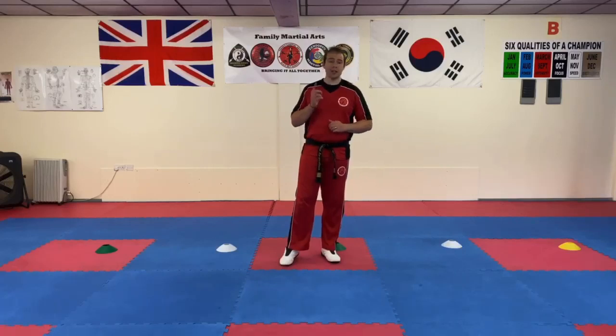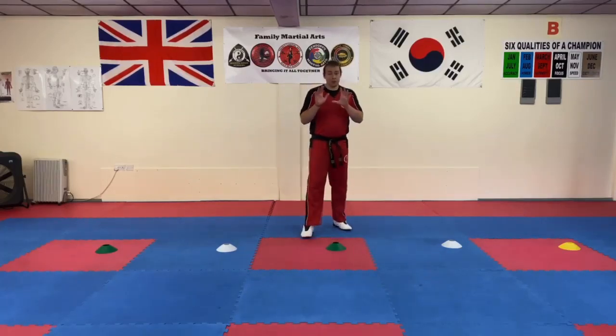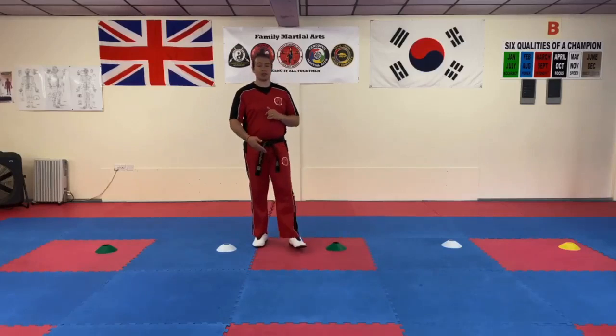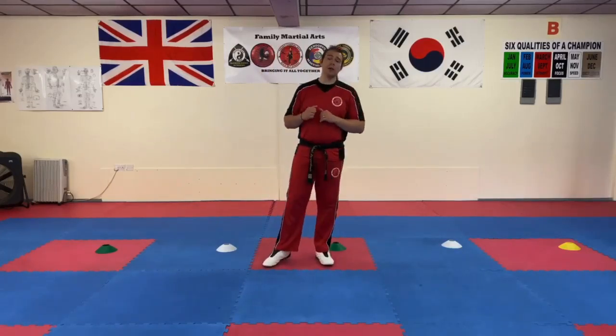Give that a try and let us know — leave a comment, and like and share the video. It's really important that when you do this, you can also practice with a partner. Perhaps get a partner to be in front of you doing a push towards you, and you can slip to the side and practice the footwork against a live moving target. In any case, enjoy the video, and as always, happy training.